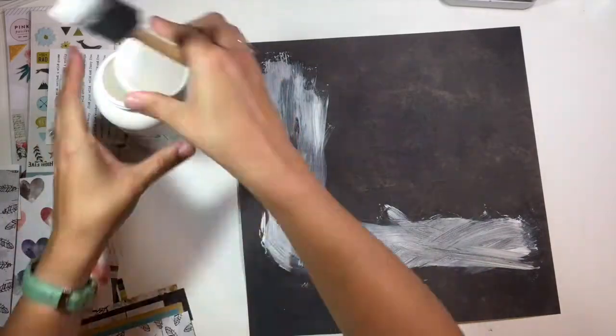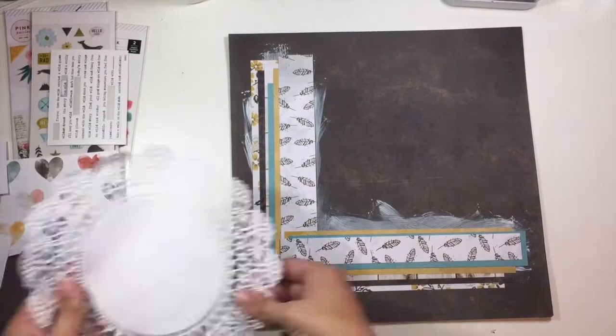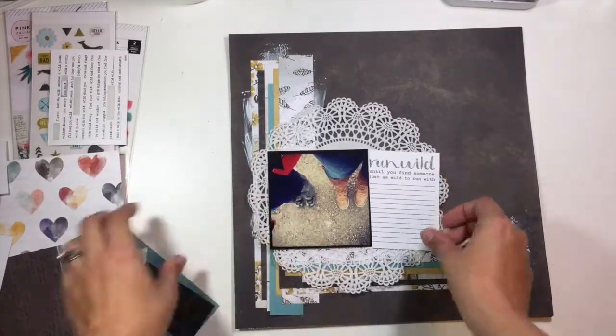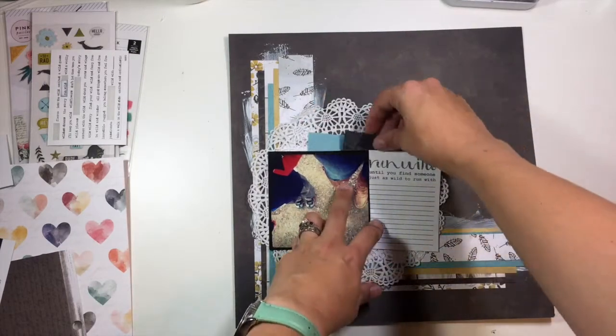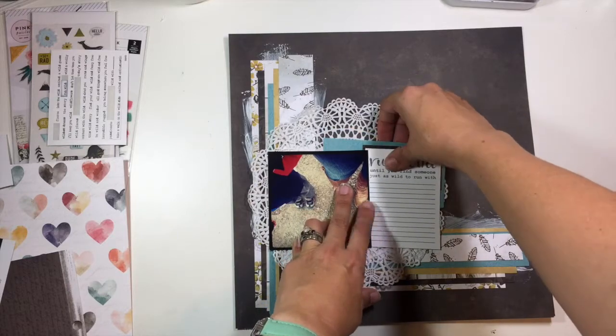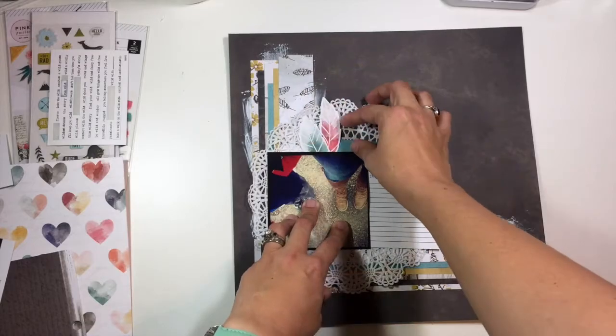I'm spreading that white gesso and I am going to go back and put a piece of cardstock behind that pattern paper just so that it doesn't buckle as much — it was buckling just a little bit more than I wanted. That white gesso is just going to add some detail around my pattern paper strips. Then I'm going to layer up my photo and my journaling card and just a few little pieces of ephemera in the center on top of that doily.